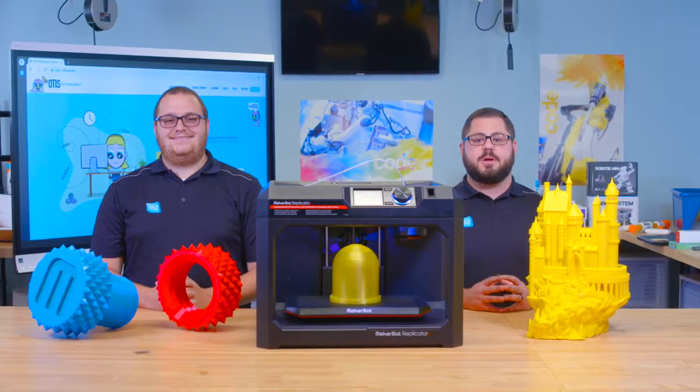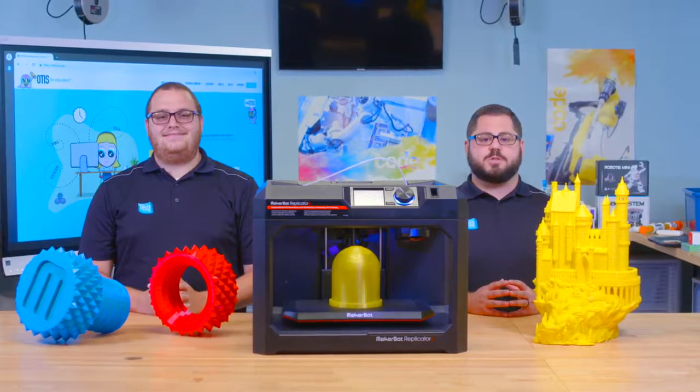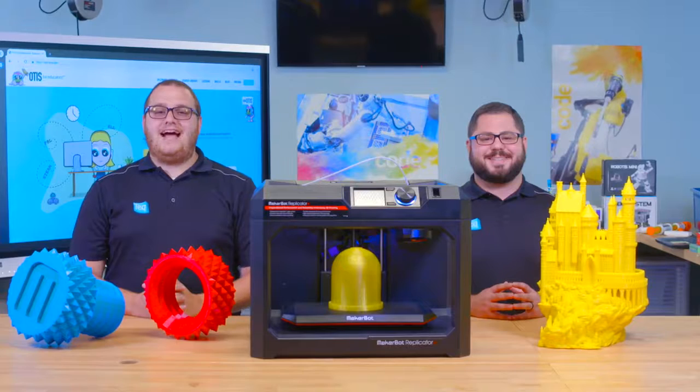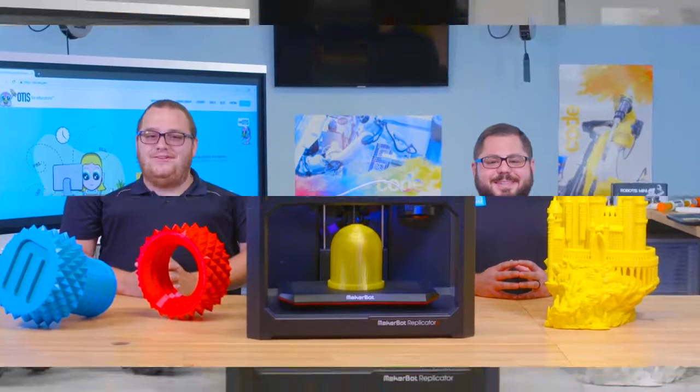There's a reason the MakerBot is the most popular 3D printer in education. It's simple to set up, leverages easy-to-use hardware and software, and has a variety of educational support resources associated with it. With a variety of 3D printing sizes and options available, MakerBot has a printer to accommodate any grade or experience level. Let's take a closer look.